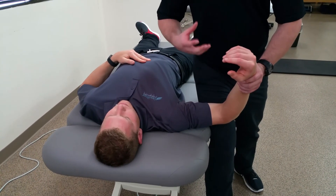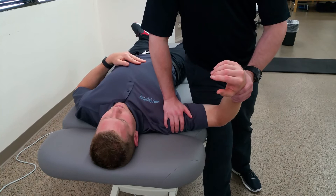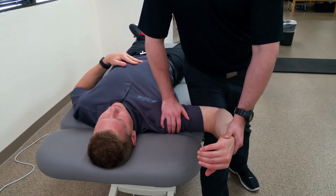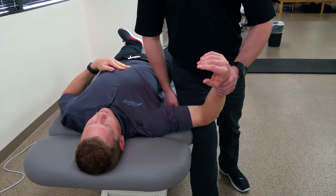The apprehension relocation test is again used when you go into the same movement, but place your hand on the anterior shoulder, again externally rotating them. The test is considered positive if there is no apprehension on the second externally rotated position.